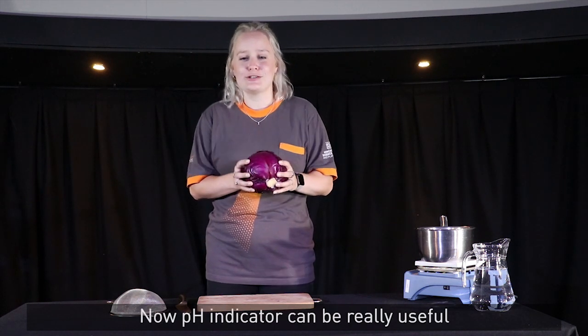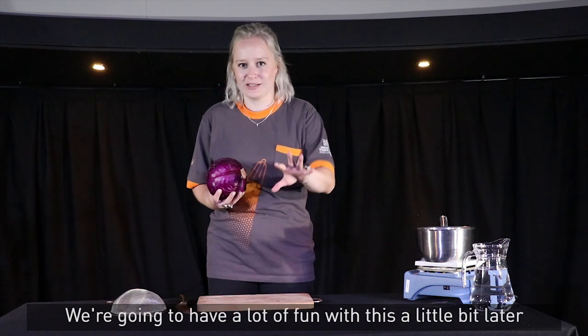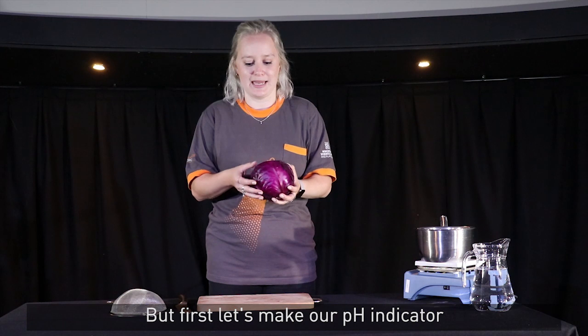Now pH indicator can be really useful to test things to see if they're an acid or an alkali. We're going to have a lot of fun with this a little bit later, but first let's make our pH indicator.